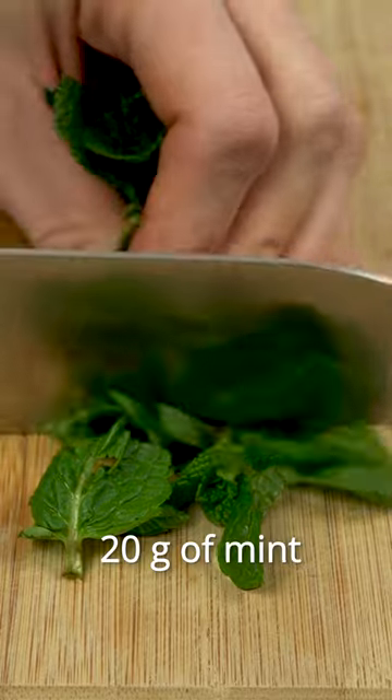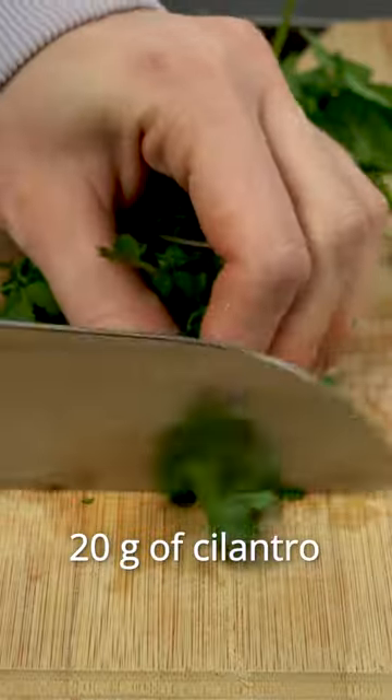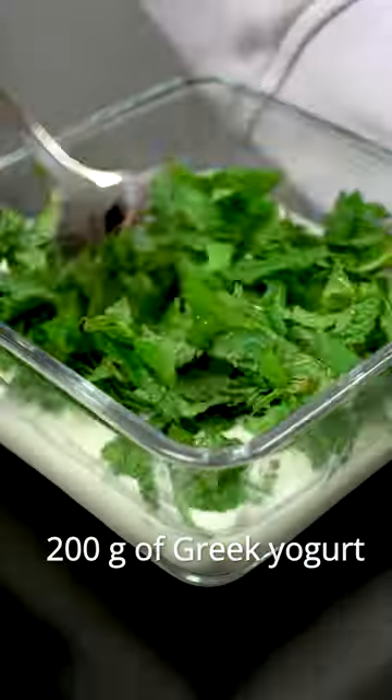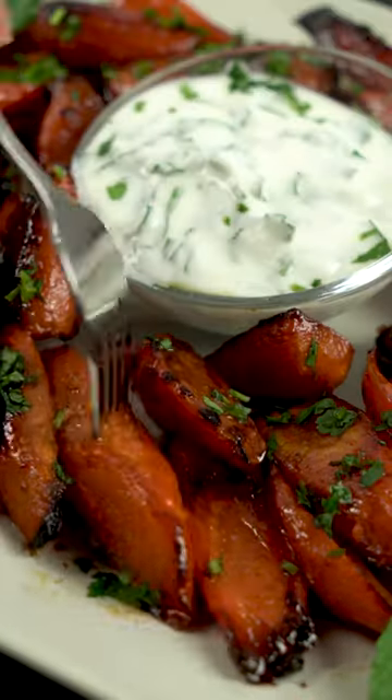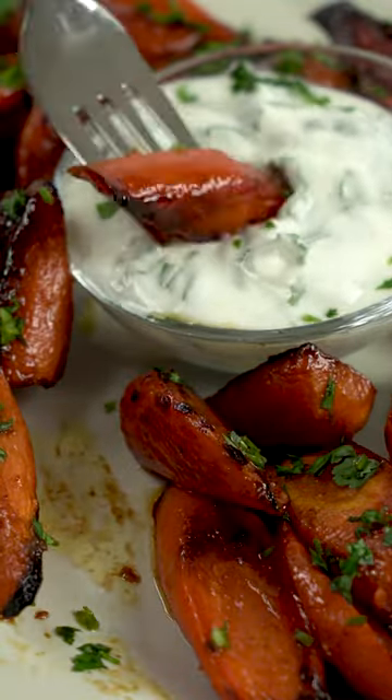While the carrots are baking, add the finely chopped mint and cilantro to the Greek yogurt. This sauce goes so well with these baked carrots, which are perfect as a side dish or as a snack while watching your favorite movies.